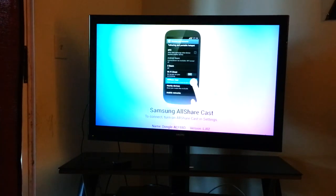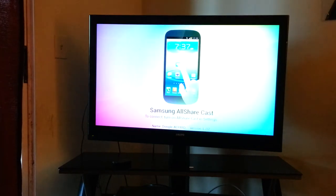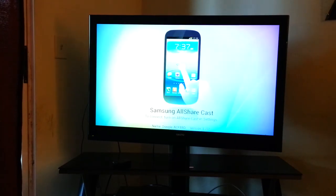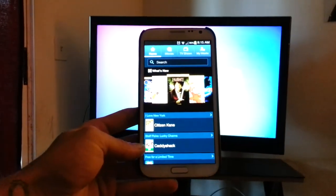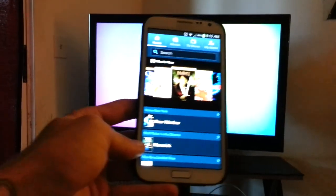What's up YouTube? This is Bobby Lee and what I have here today is the Samsung AllSharecast dongle. It's about $100. You hook it up to your TV with HDMI, so you do have to have an HDMI-compatible TV for this to work. You also need a Samsung device — either the Samsung Galaxy Note 2 or the Galaxy S3 are the two devices I know for sure that work.